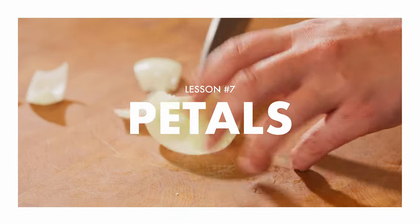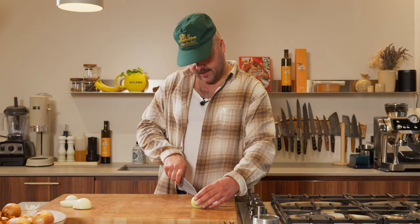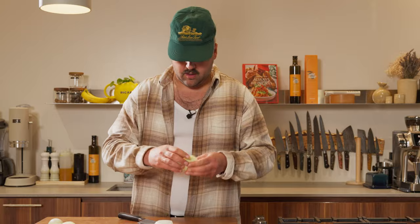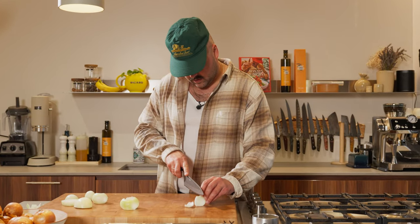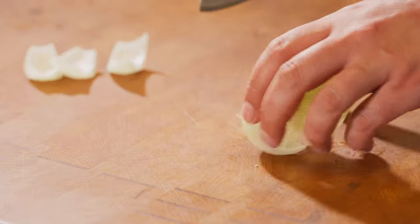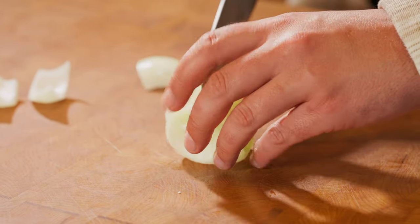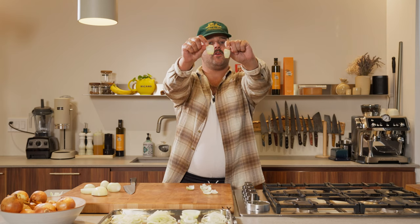Okay, now petals. I feel like the best way to do it will be to cut the layers like this and then separate them like this. And now I guess just go like this. And then you can go like this. Here you go — that's small petals. You can make some bigger ones. Again, kebab — this one's for you.